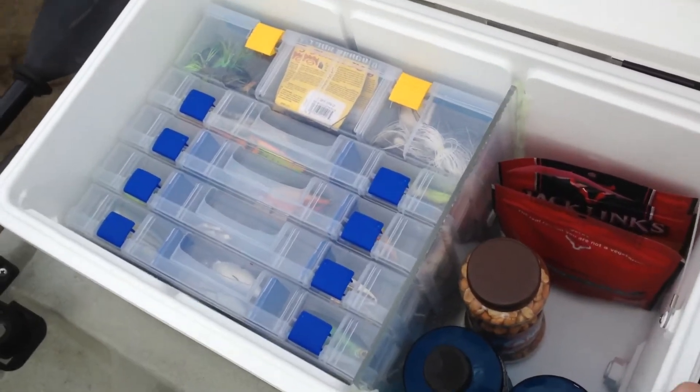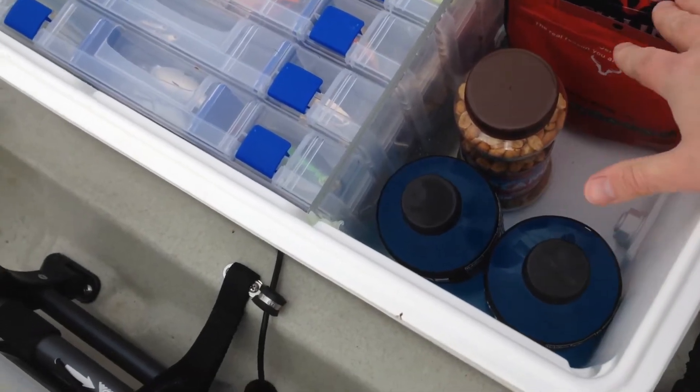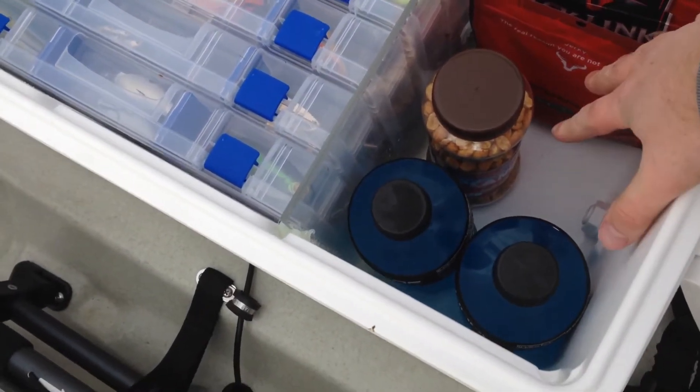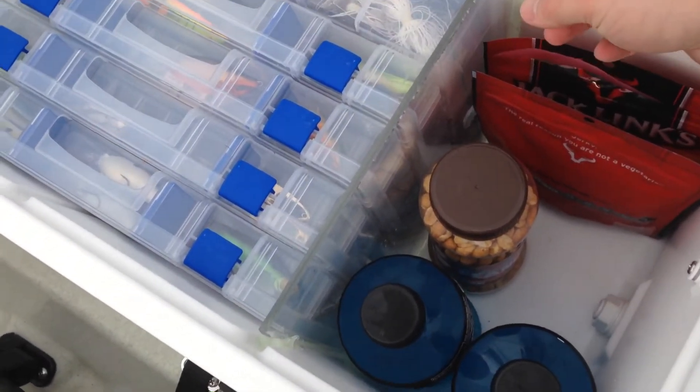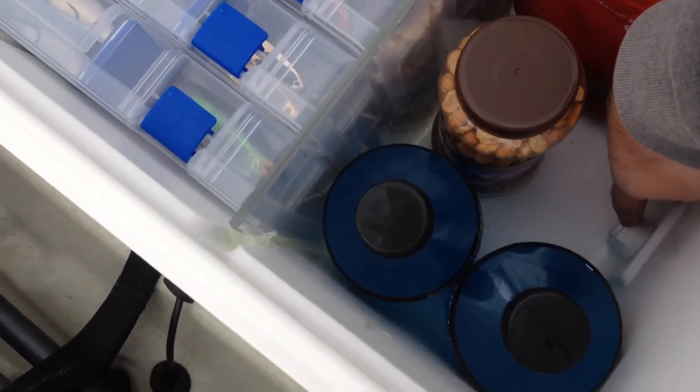Easy access to everything. I installed this plexiglass here so I can put drinks and snacks over here. I can also fill it up with ice because I put silicone inside the cracks to make a gasket, and you can still utilize the drain plug.